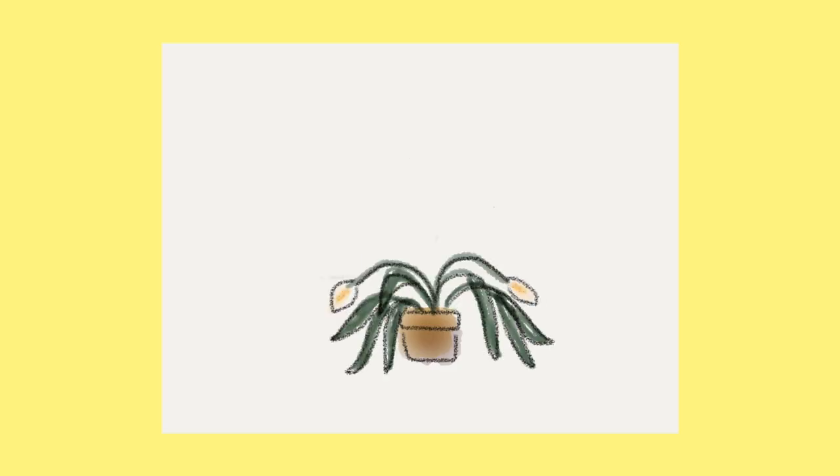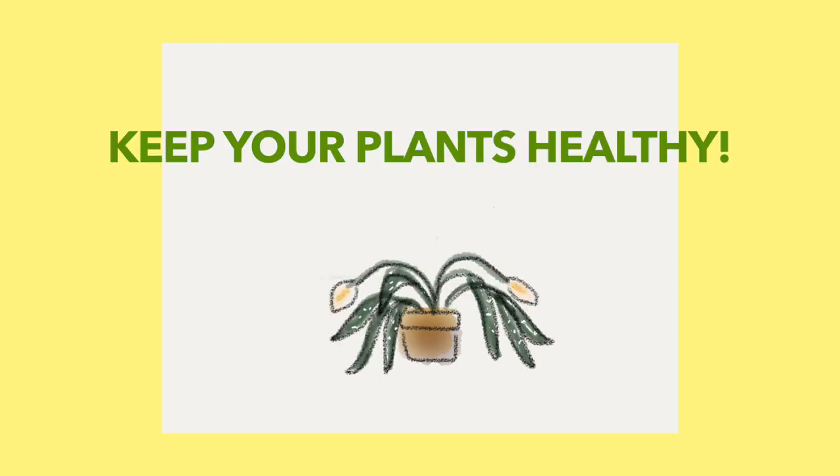The best control for mealybugs is preventive. Healthy plants are less susceptible to infestation than weak, underpotted, stressed out plants.